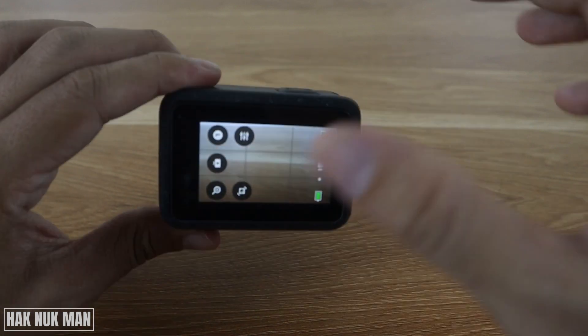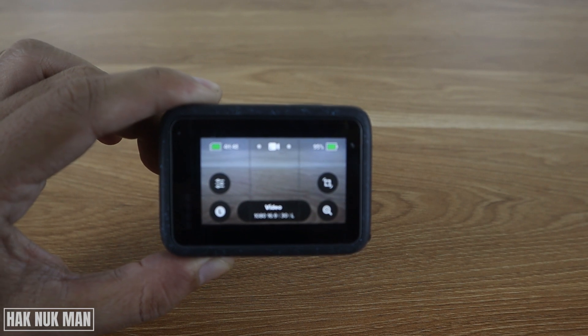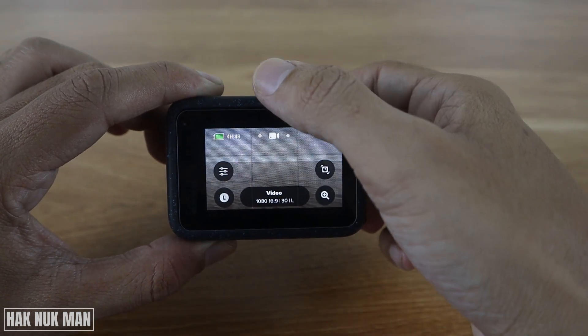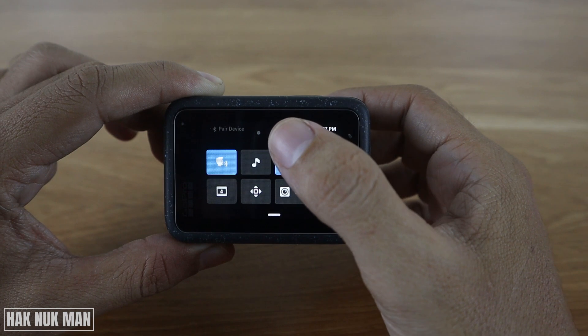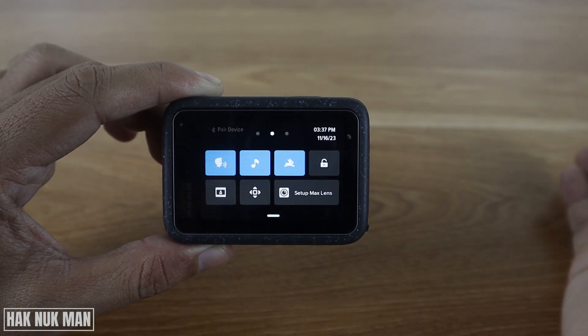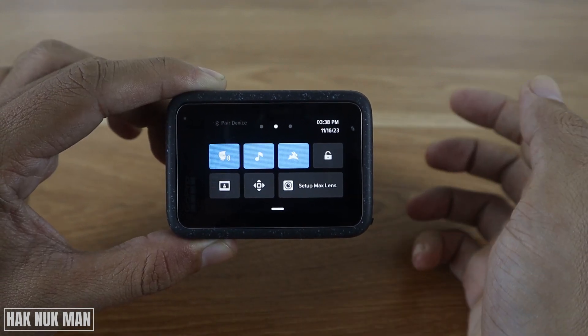To turn it off, when you turn on your GoPro just scroll down like this and you will see this music logo. Just turn it on and now you can see the beep sound is available on my GoPro. And if you just want to turn it off,